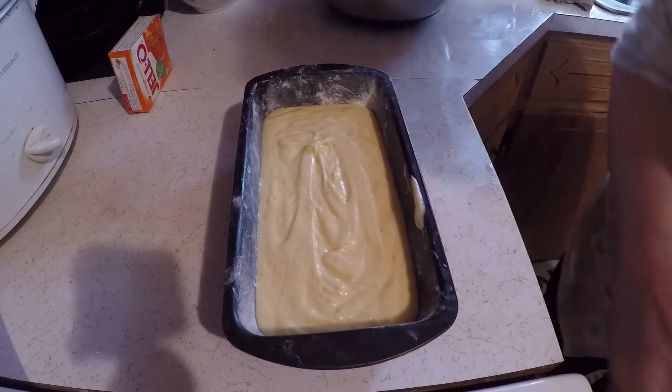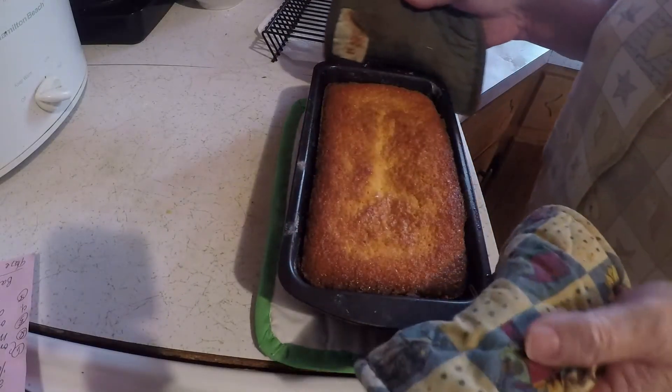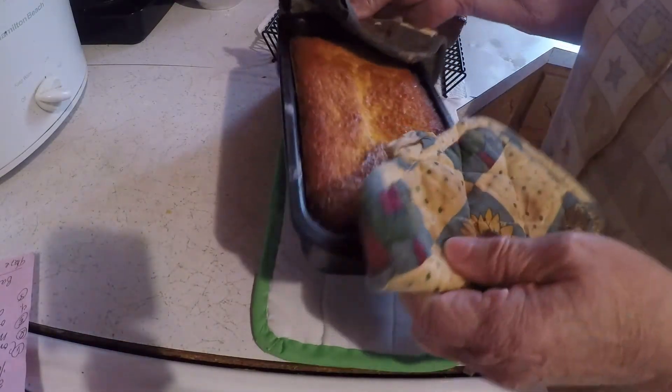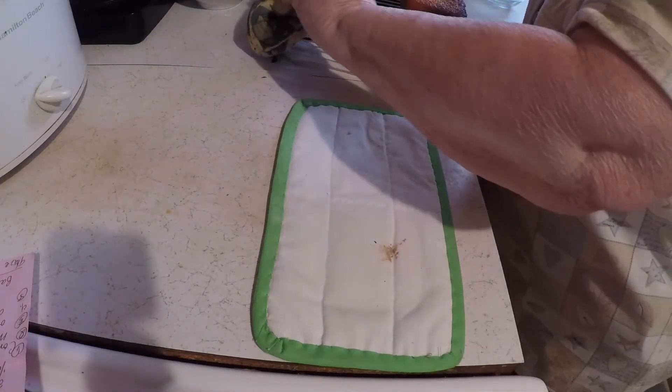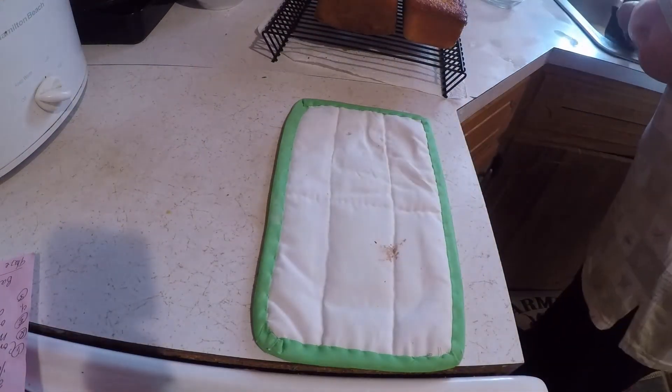I'm going to put this in the oven and I will bring you back. All right, I have got this out of the oven now. I'm going to see if I can turn this out — it didn't come out so good.